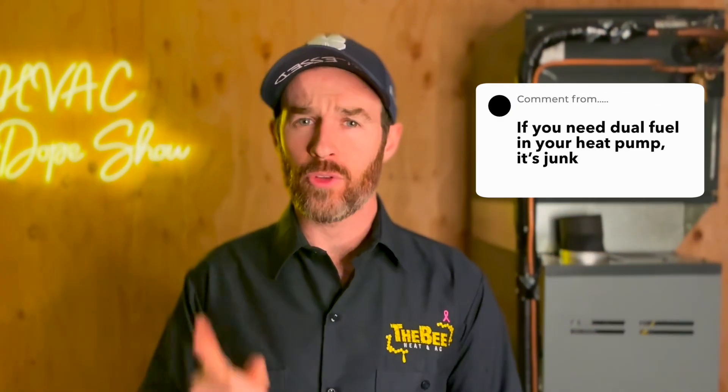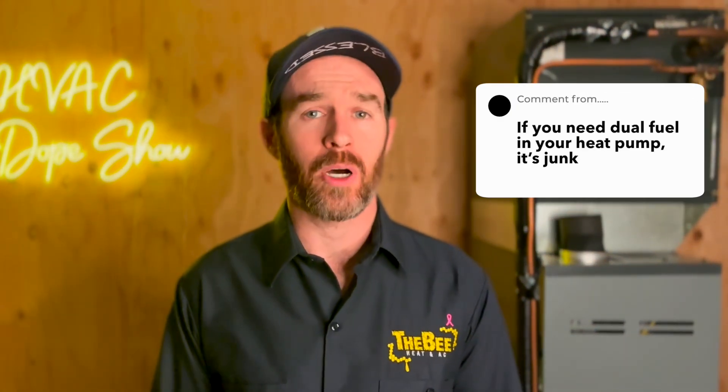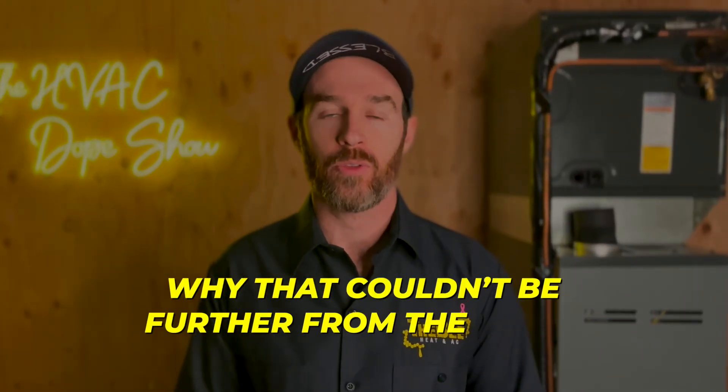A commenter recently posted: if you need dual fuel in your heat pump, it's junk. And in this video, we are going to debunk why that couldn't be further from the truth.